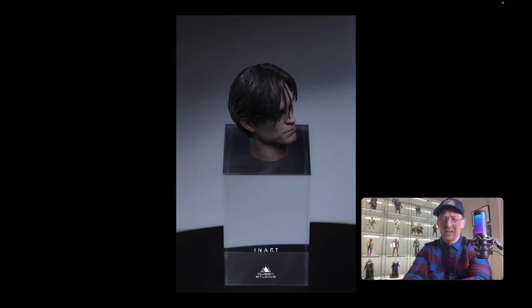So this is ballsy — like this is ballsy. The head sculpt so far, let's take a look at this. This is the In-Art by Queen Studio 1-6 scale Robert Pattinson Batman head sculpt. It looks good, it does look good in fairness.